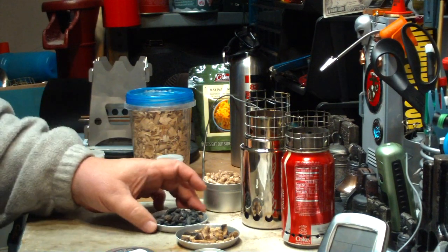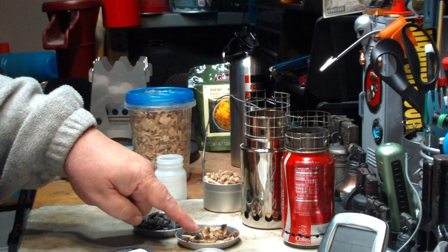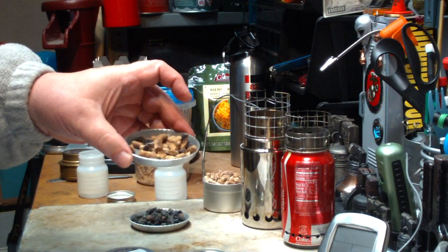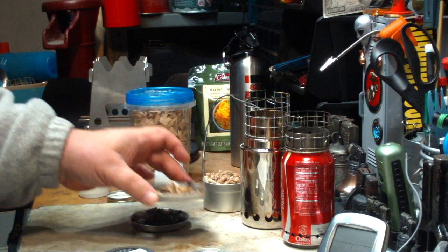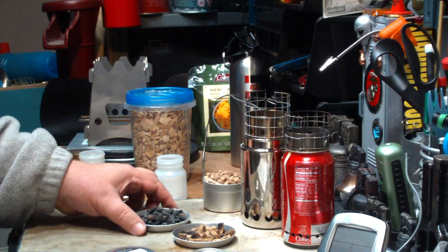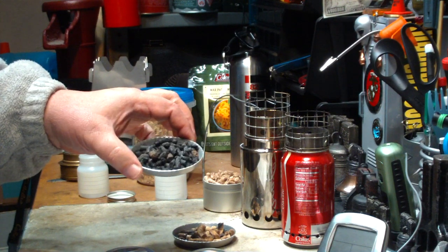So that's what came out: 29.3 grams total — 14.1 grams of unburned pellets and 15.3 grams of charcoal. So if I subtract the 14.1 grams from the 100 grams of wood pellets to start with, that leaves me with 85.9 grams that turned into 15.4 grams of charcoal. All the rest of it was gas.